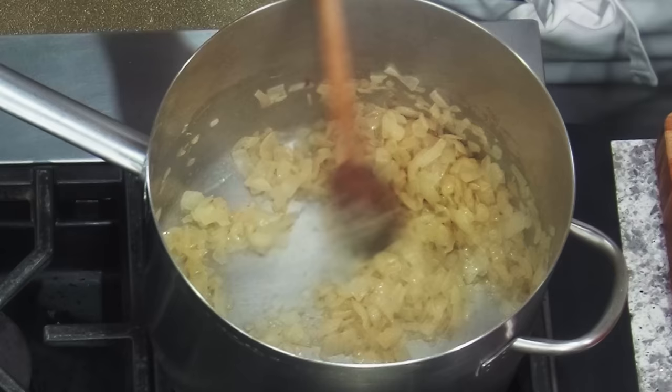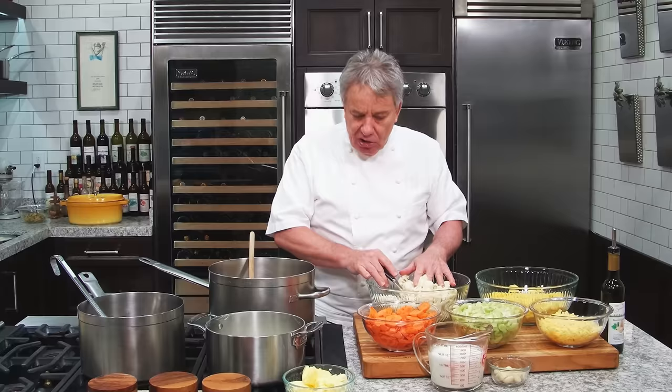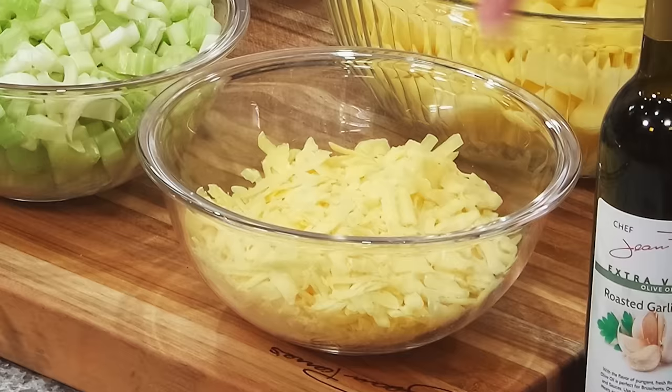So we got the mirepoix — we got onion, carrots, celery, cauliflower. I got three heads of cauliflower. I got potatoes — the potatoes are going to give us the thickness. I got Yukon Gold potatoes. Everything is roughly cut, not too small. Cheddar cheese — about eight ounces. I got 14 garlic cloves. I got some heavy cream that we're going to use at the end.